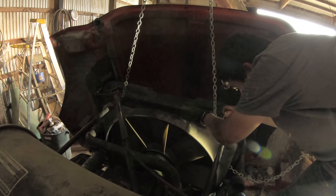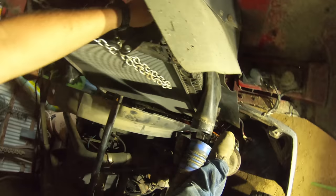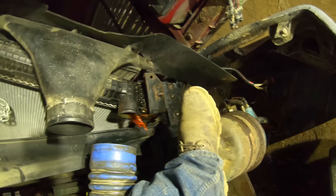Last bolt. This is the one part of this whole process where the hood would have been nice to take off. It feels like it's sticking on something.